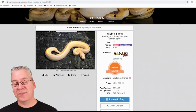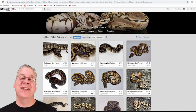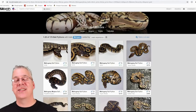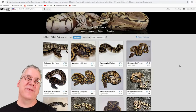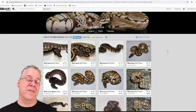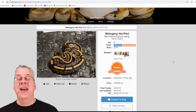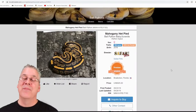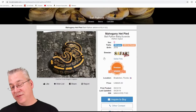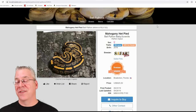Looking at how much it costs to get into this project — the prices have actually come up. Usually for a single gene mutation like lessers, pastels, or mojaves, you're looking at anywhere from $80 to $150. Mahogany is actually upwards of $250. I looked at the most expensive listing — a mahogany het pied — just a mahogany bred to your pied collecting hets. That one is for sale for $925, and then shipping on top. That's close to a thousand dollars just for a mahogany het pied.